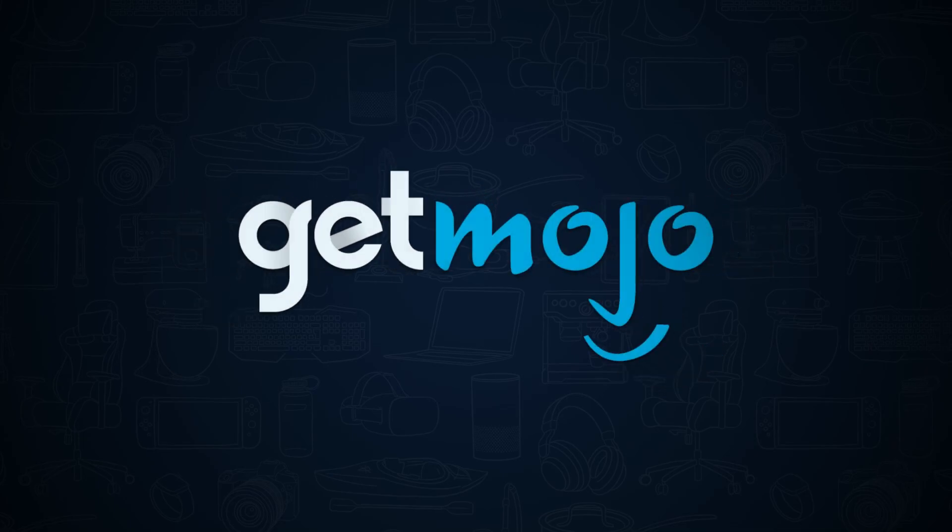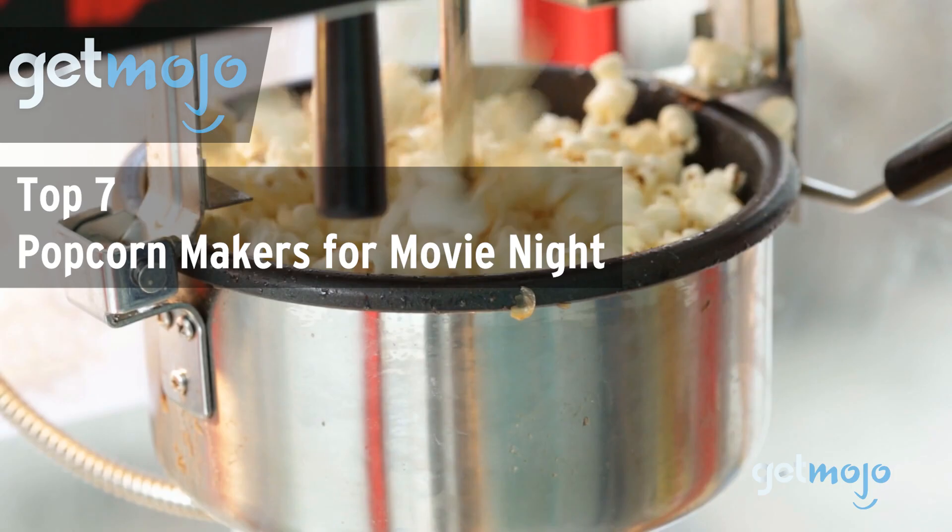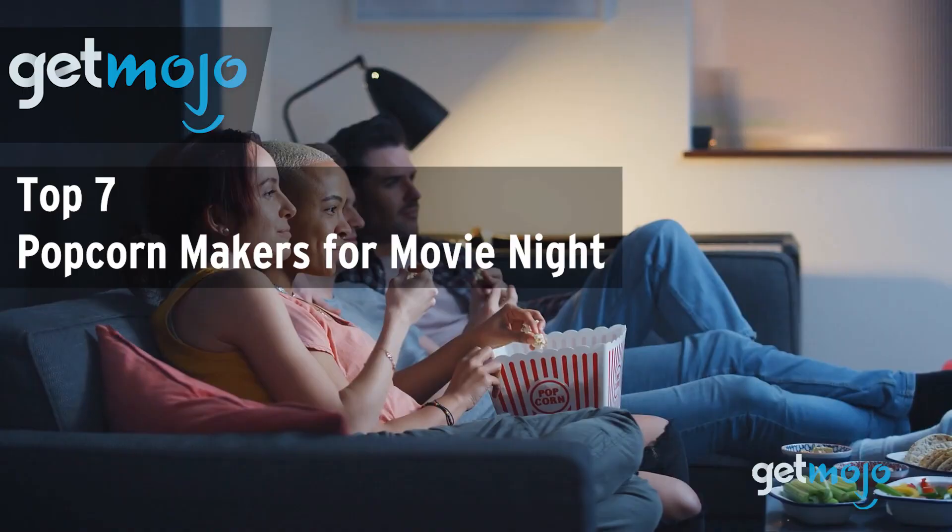Welcome to Gitmojo, where we do the research so you don't have to. In this video, we're offering our picks for the 7 best popcorn makers for movie night.